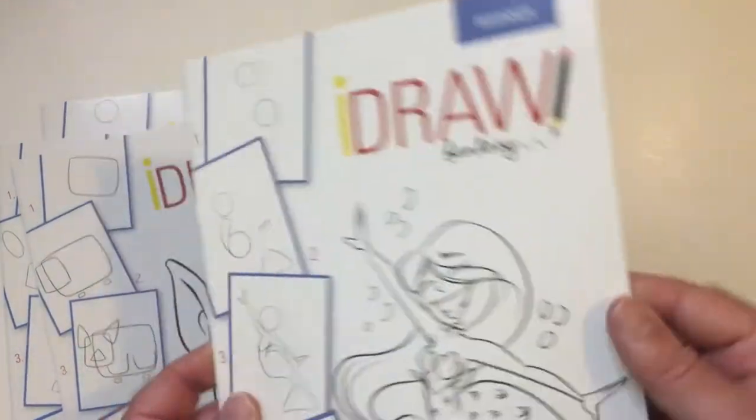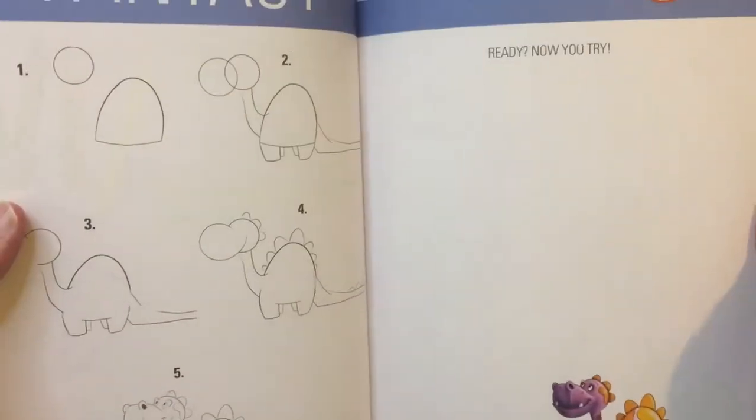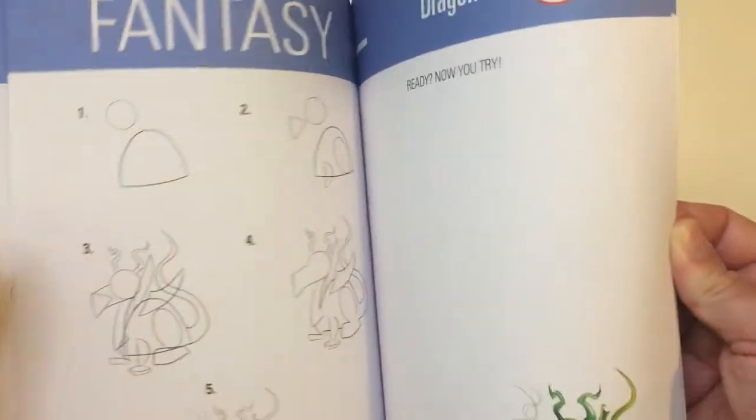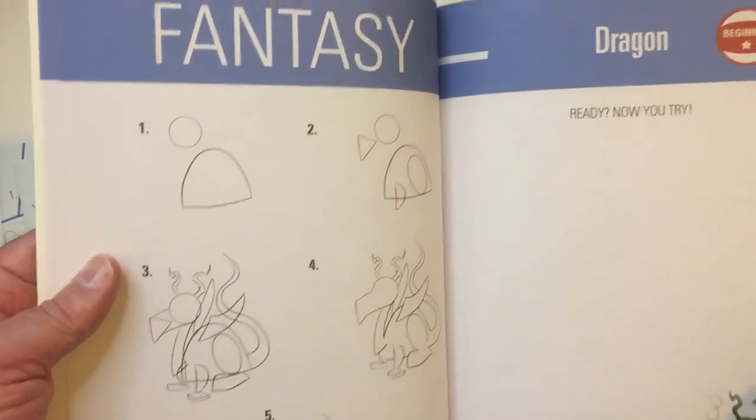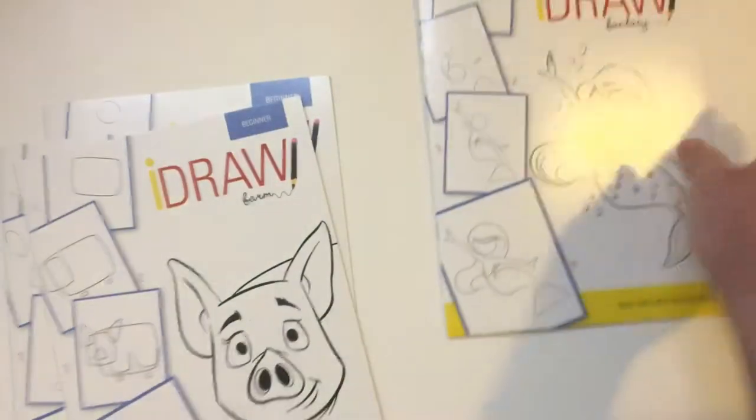I haven't done anything with these, so they're not colored in. But for a dollar, I guess it's gonna teach you how to draw some simple things. The instructions are there — gonna make your dragon over here, it's gonna turn out just like that. So this is the fantasy one, some fancy creatures.